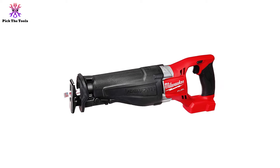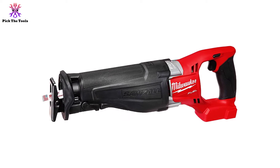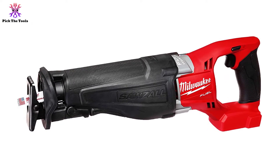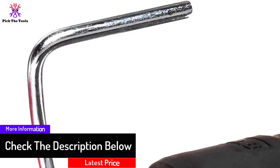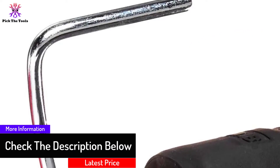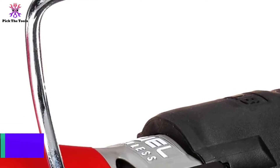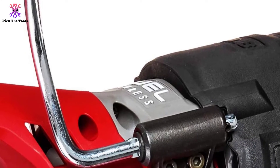The saw runs on an exclusive Powerstate brushless motor. Its friction-free, high-torque running capability gives it enormous power to generate high reciprocating speed. A highlighting feature of this saw is its Redlink Plus intelligence system — the inclusion of this smart technology enhances the performance of the saw manifold.